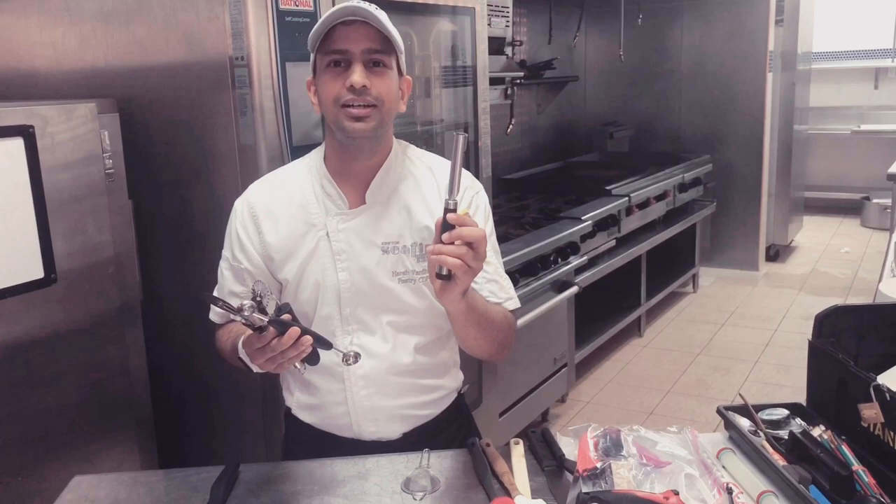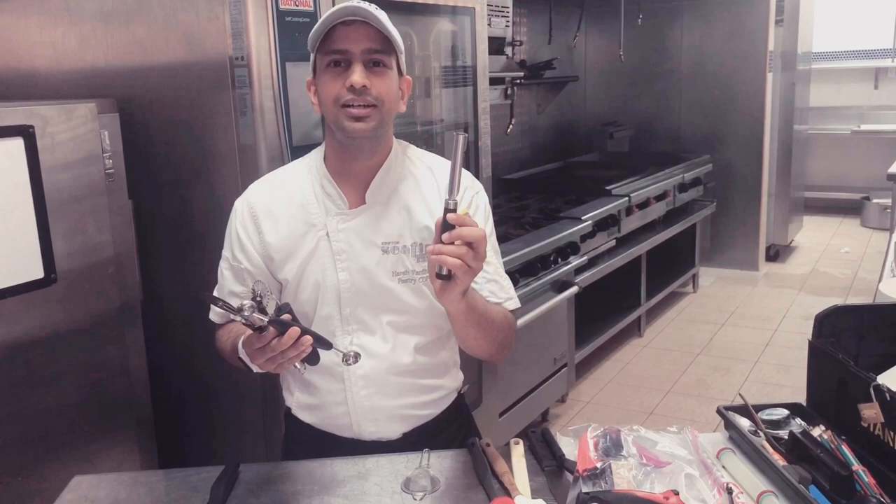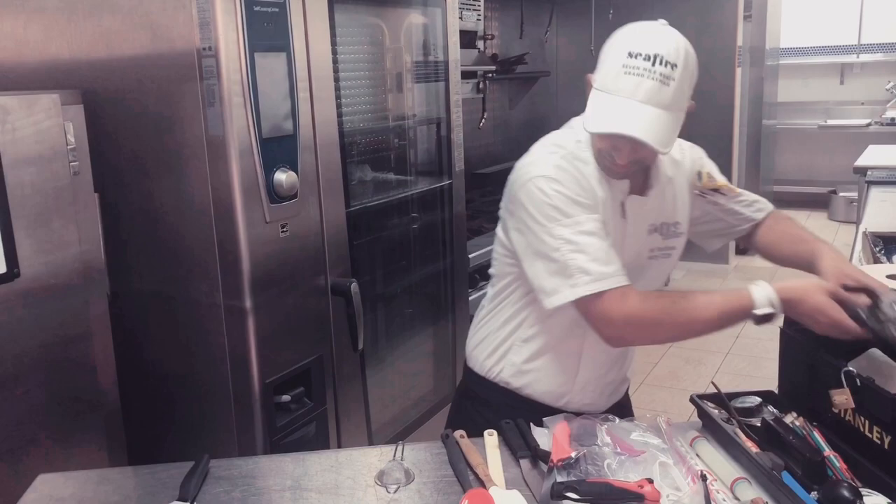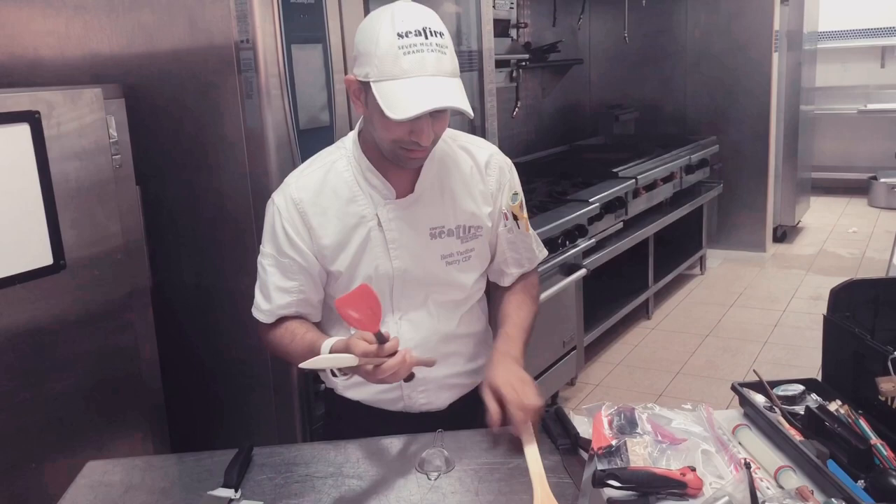Then we have got this tool you use to make a hole in the apple or take the core of the apple out, and we use it for cupcakes sometimes. We have got two types of scooper — this one is heat resistant, this is for chocolate, this is for sugar.